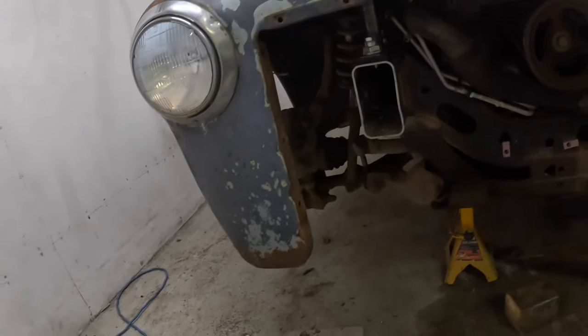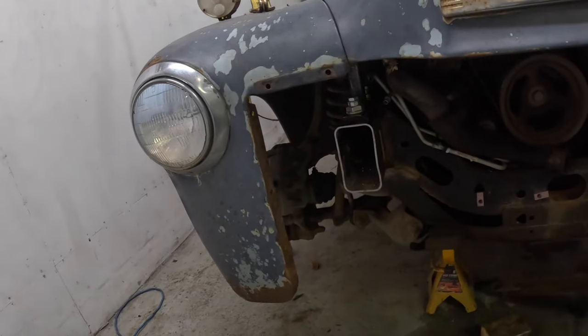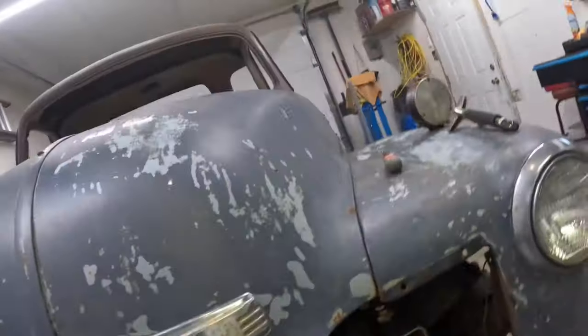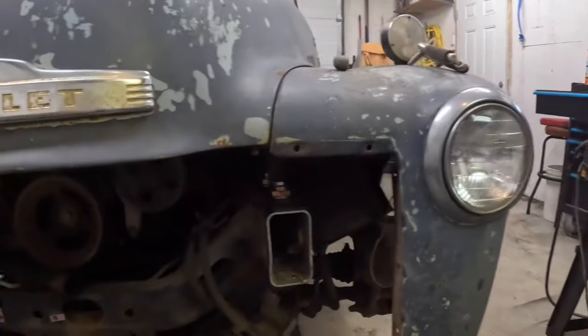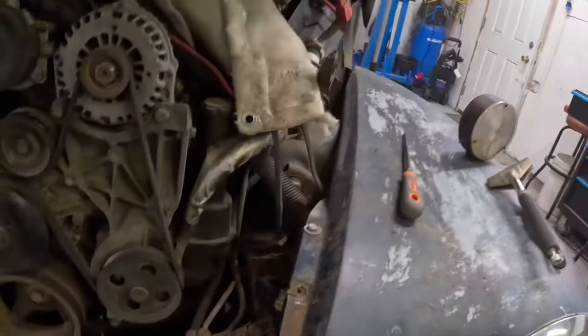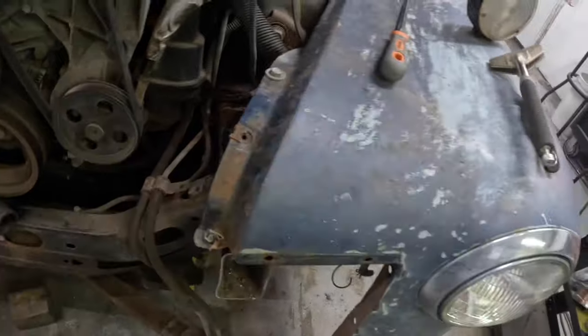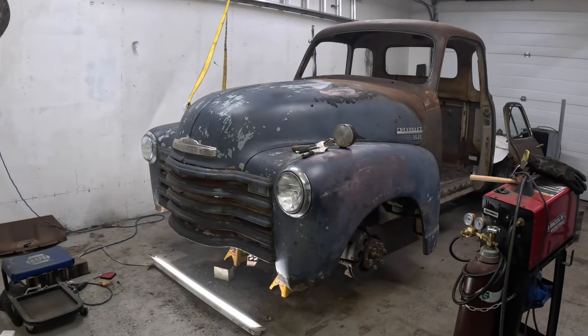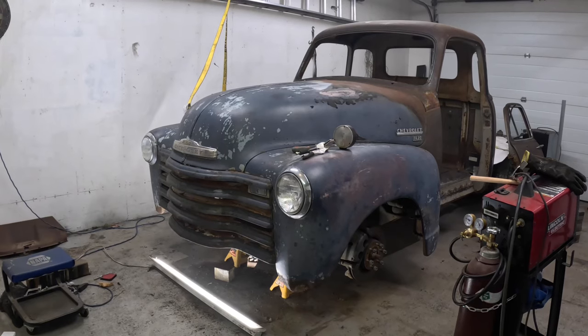Check it out — no more blocks holding it up, it's on the mounts and it's bolted in. The hood gap's not even too bad. Look at that front end mounted on its own weight — no blocks, nothing holding it up.